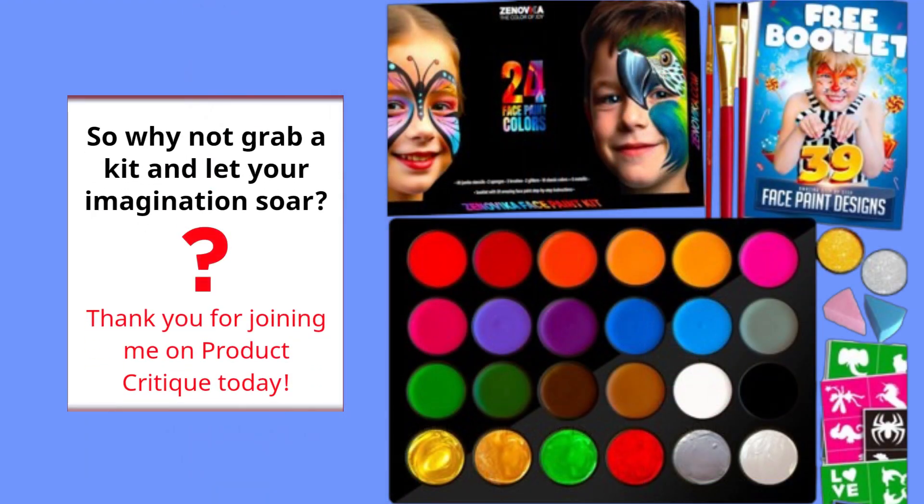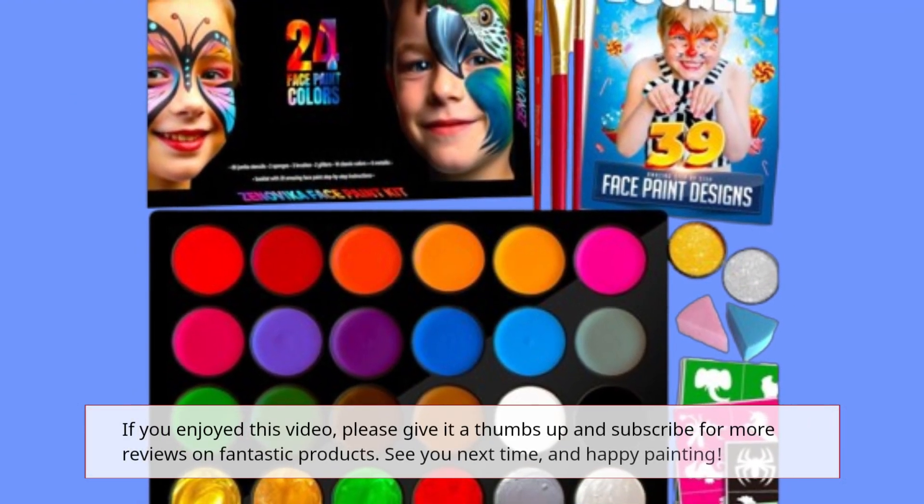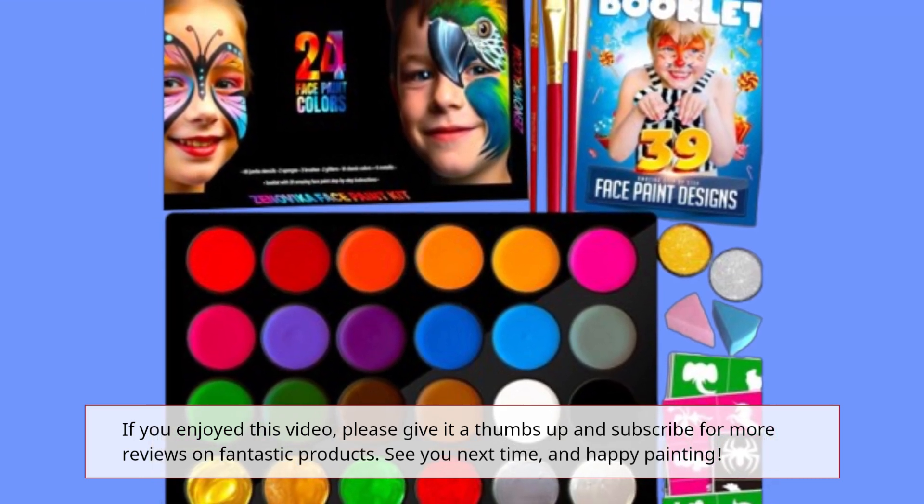Thank you for joining me on Product Critique today. If you enjoyed this video, please give it a thumbs up and subscribe for more reviews on fantastic products. See you next time, and happy painting!